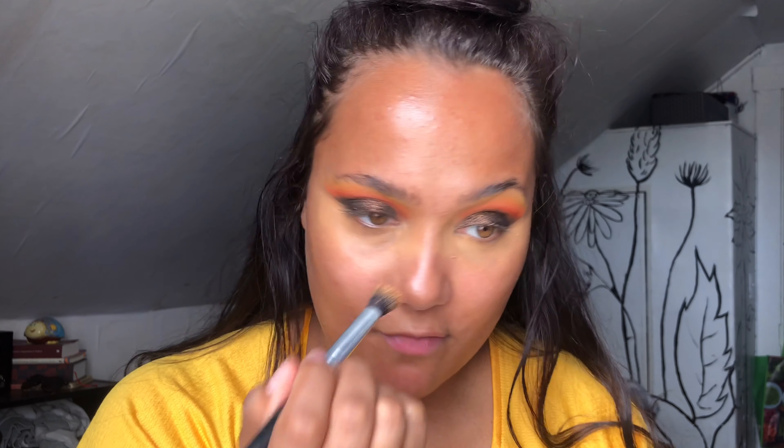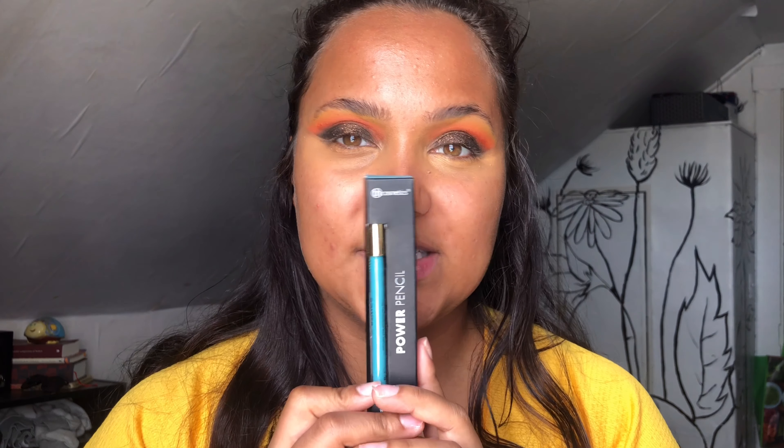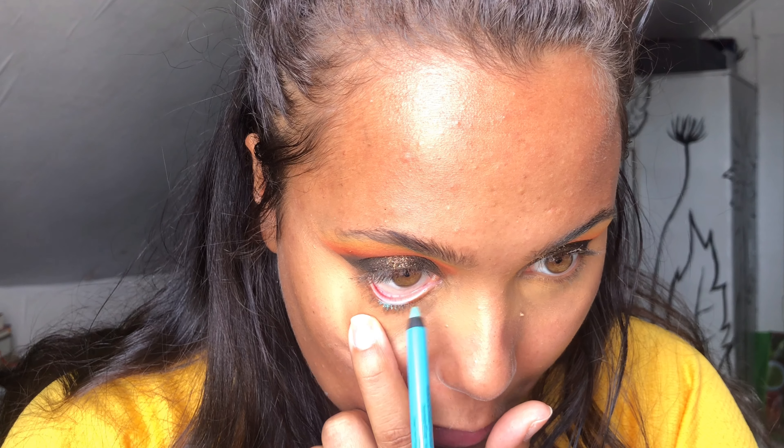That definitely looks much better. The question is how do we fix this one - I think I got it fixed enough that it works. Is it perfect? We're just having fun with this today, giving it a try. I think this comes down to my technique, not the makeup. Moving on to the lower lash line - I'm just going to keep it fun. Taking the waterproof eyeliner, the Power Pencil in the shade Teal, and I'm going to put this on my waterline. Popping this right in my waterline - let's hope this is creamy.